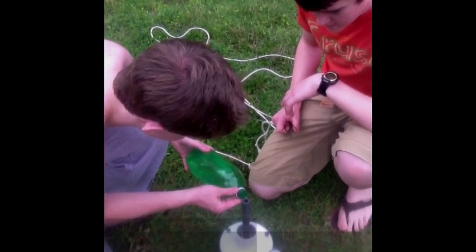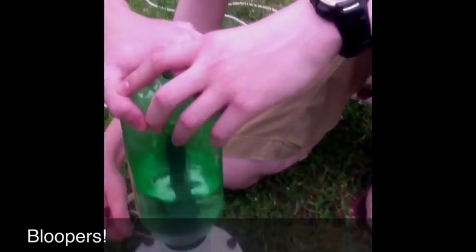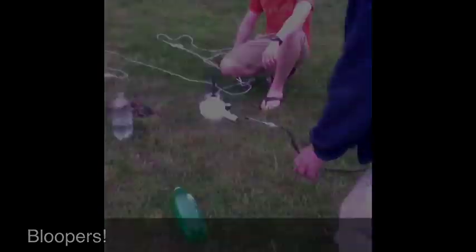Okay, so we're putting on the water bottle now. It's on there. Let's now put this bad boy on. It's on there — we did it. I've really packed it.